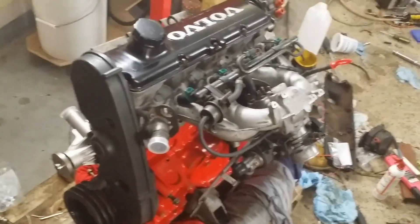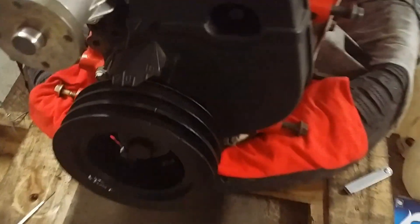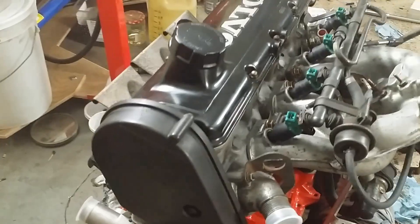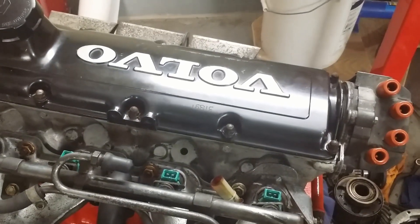The B230FT engine was assembled out of two engines. The block from 1994 with the oil squirts, and the head from a 1991 Turbo model with exhaust valves filled with sodium. The oil pan came a long way from a Pennsylvania junkyard.